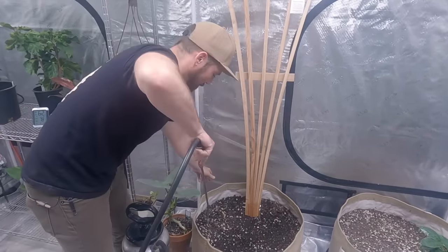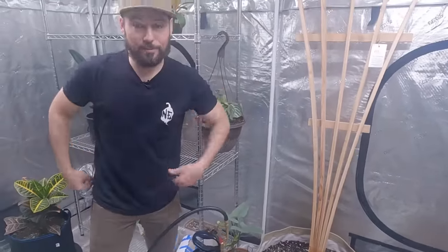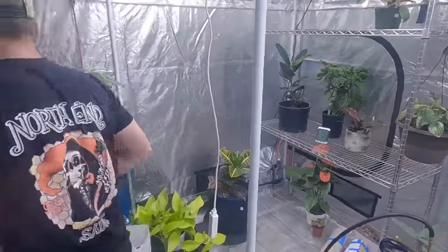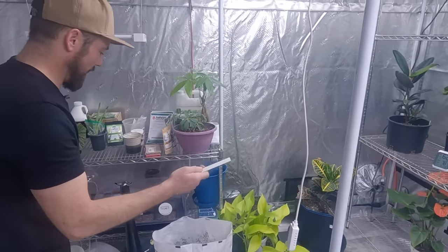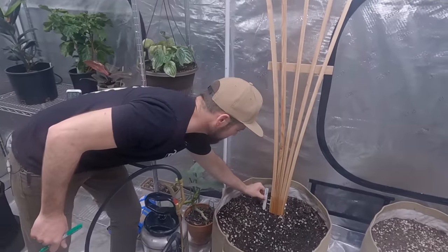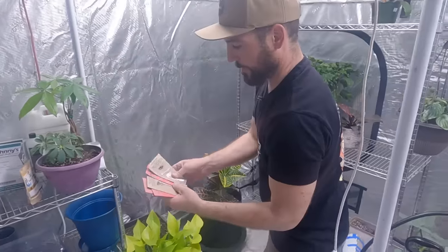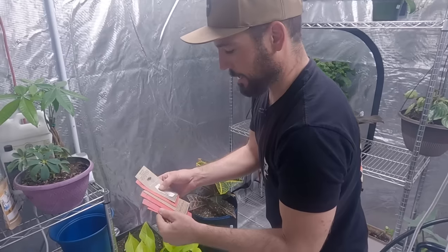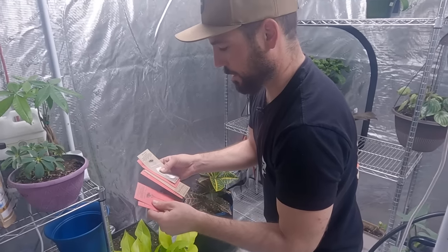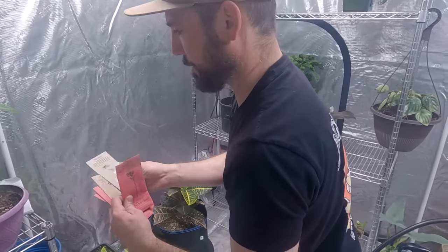I'll probably also put the holy basil in here as well. I want to label things so I don't forget — I've got these little plant tags. We've got seeds from a local seed producer including lemon basil, toothache plant, and holy basil.